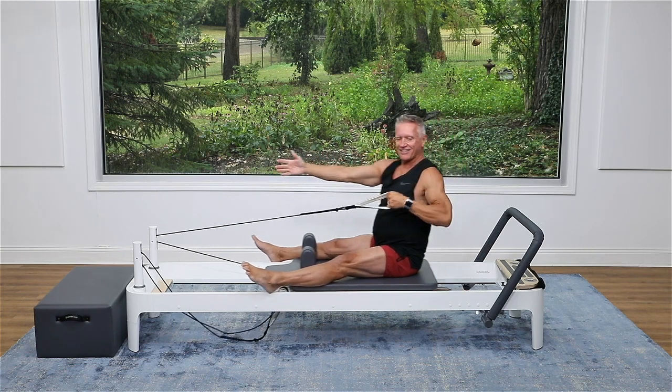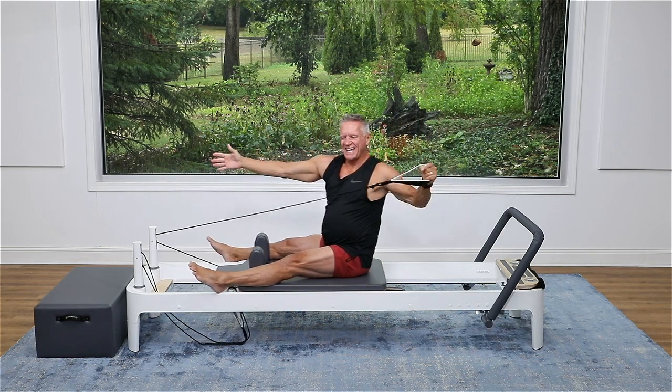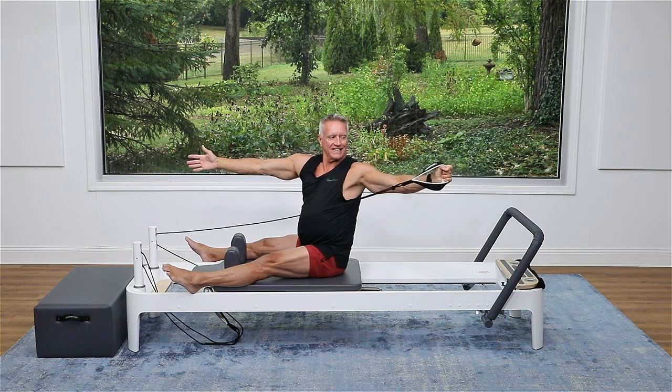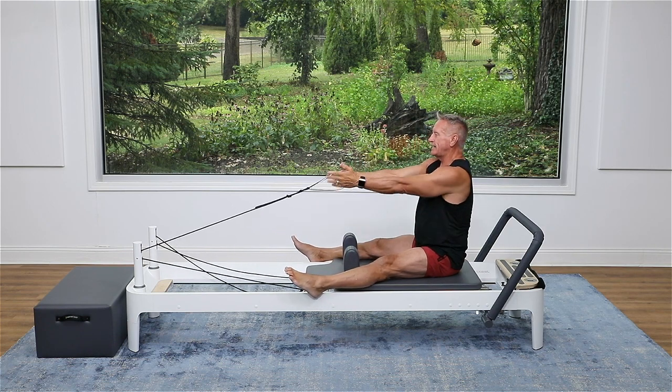Let's do three more. Three — and back. Feel that rotation work. Two — really press those hands apart. And three. Now let's go to the other side and match that with about six on this side.